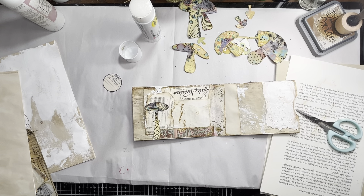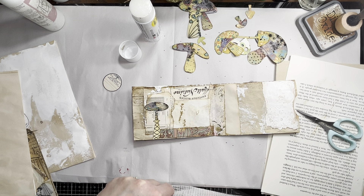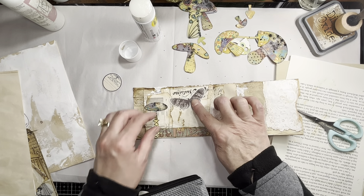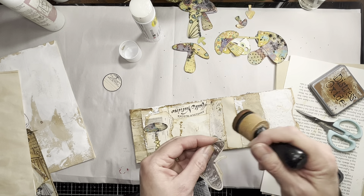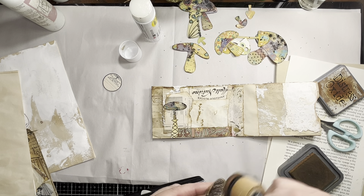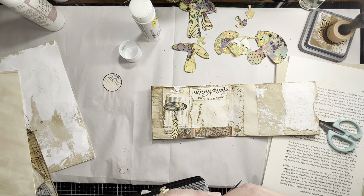It's sort of limitless what you could do with them. You could zen doodle them - start with them white and just do black or colored ink and zen doodle them. If you don't know what zen doodling is, just look it up - places like Pinterest will give you all kinds of examples. It's basically doodling but you're kind of filling up the entire space with all different designs - all different styles or patterns. Those are super fun.